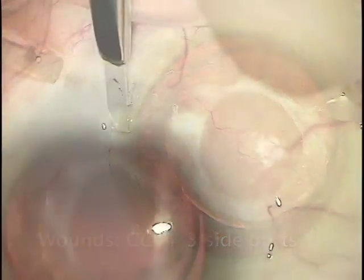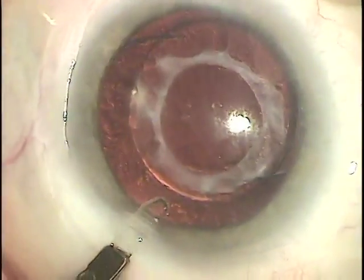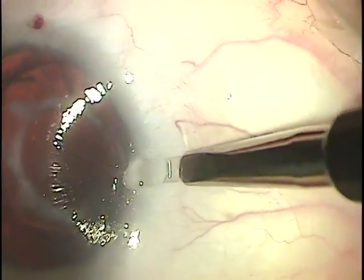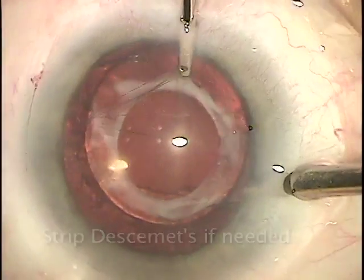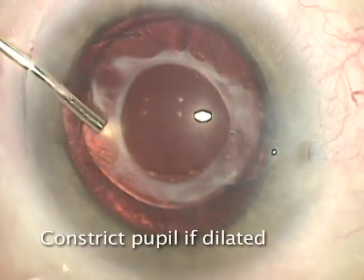We'll make our wounds with one clear cornea incision and three side port incisions for easy access everywhere. We'll strip Descemet's membrane, if needed, from the patient, and then constrict the pupil if it was dilated.